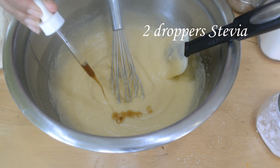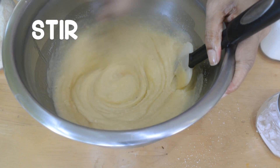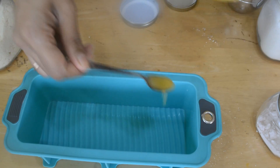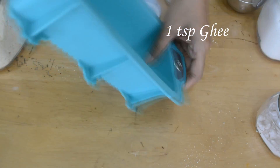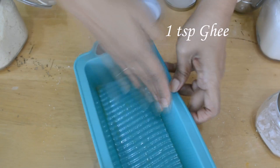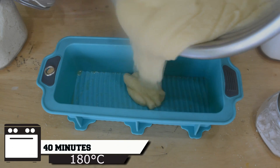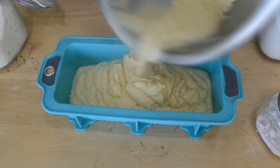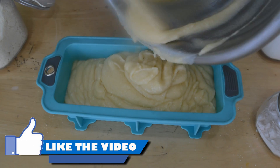I have the 2 droppers of stevia in and I am stirring the whole mixture. It's ready to be poured into the baking pan. I'm applying ghee to all the sides — you can use butter if you like. I've used 1 teaspoon of ghee and now I'm pouring my batter inside. This is going to go into the oven for 40 minutes at 180 degrees centigrade. For the first 10 minutes or so I'm going to cover it with aluminum foil to help cook the batter from inside.